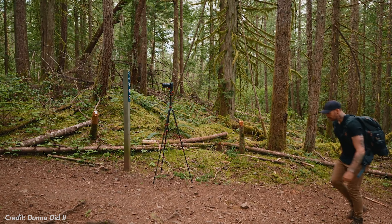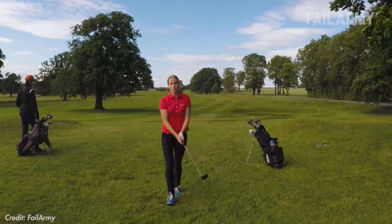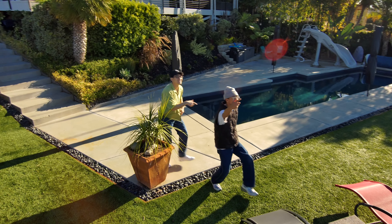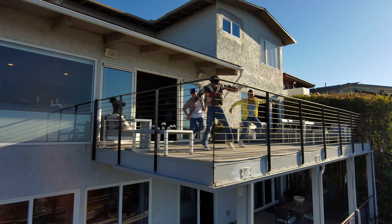As a creator nowadays, one of the most important things we have to think about is how we're going to capture ourselves. And unless you have a cameraman in your pocket, which I don't think we're quite there yet, you have to rely on either a person or a robot of some sort. What if there was a way you could dynamically capture shots beyond just following you from behind or going in a circle, without a cameraman, but even more precise and more dynamic?